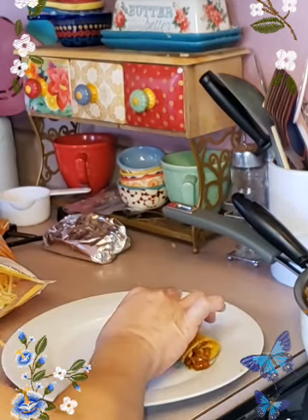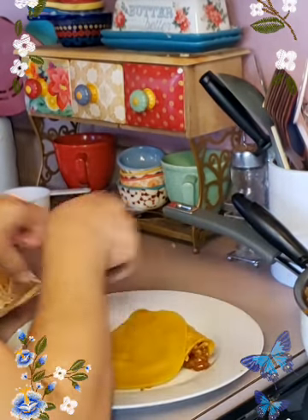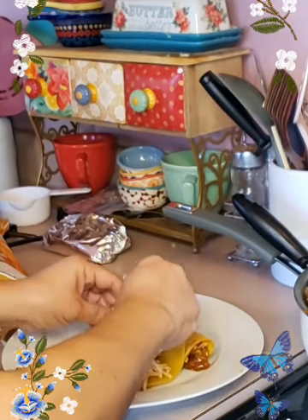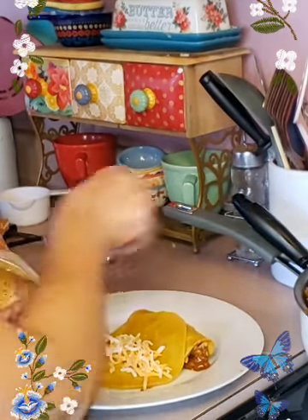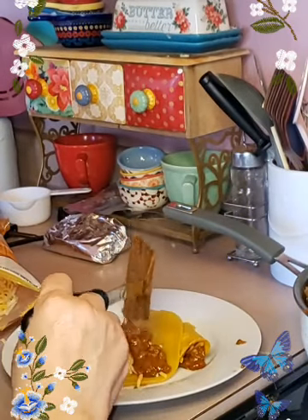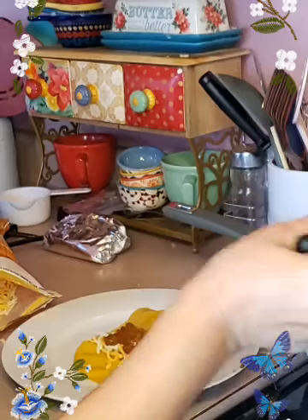We got one there. Let's get this one going. Now don't over-stuff it with cheese inside unless that is what you like, because you are going to put some more cheese on the outside.